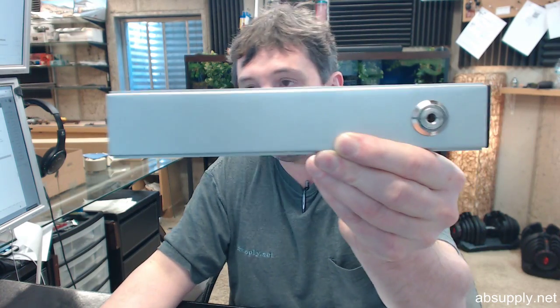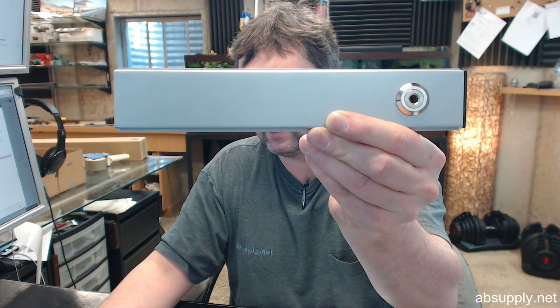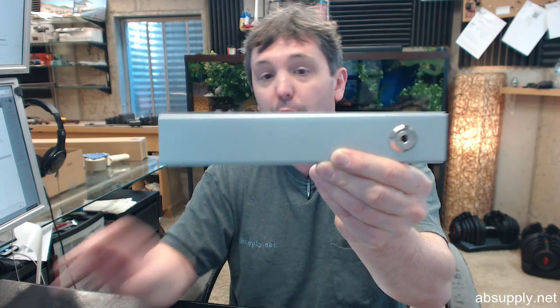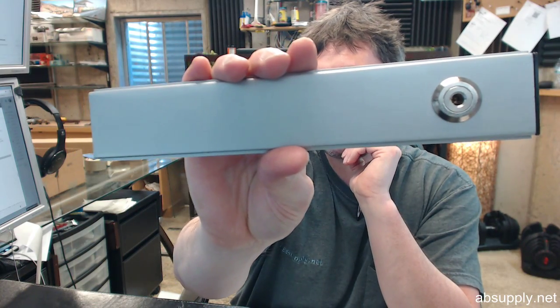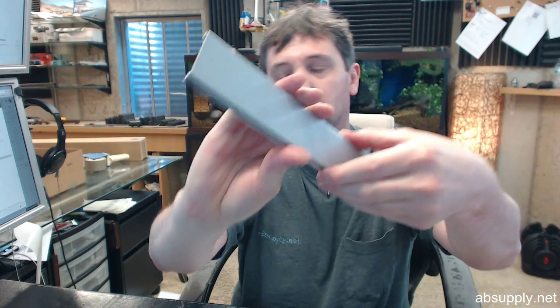This is in the ALM finish, which stands for aluminum. It is going to be available in different finishes: US3, which is polished brass; ALM, which is sprayed aluminum; DBZ, which is dark bronze; and US32D, which is stainless steel.